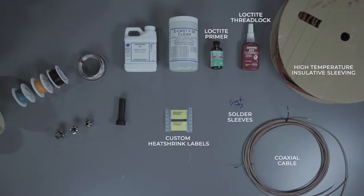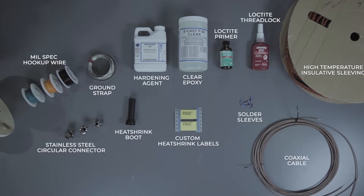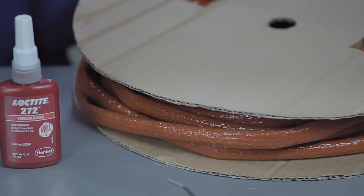a military circular connector, stainless steel back shell, as well as potting material which we use to pot the back shell of the product, and a high temperature insulative sleeving that we run on top of the entire harness.